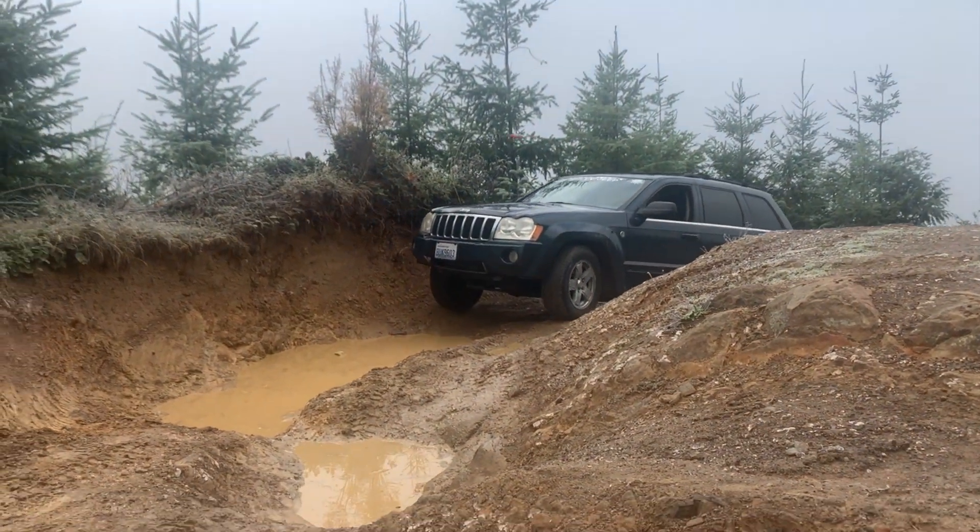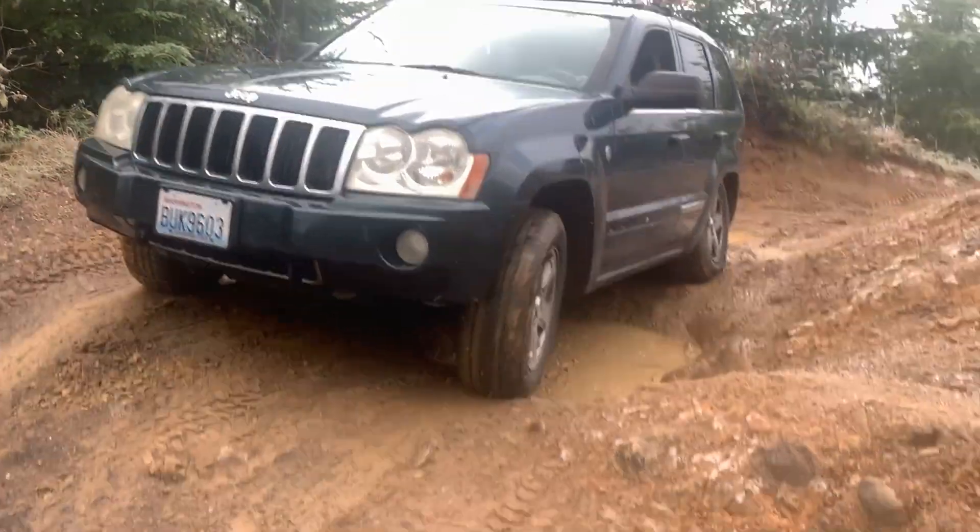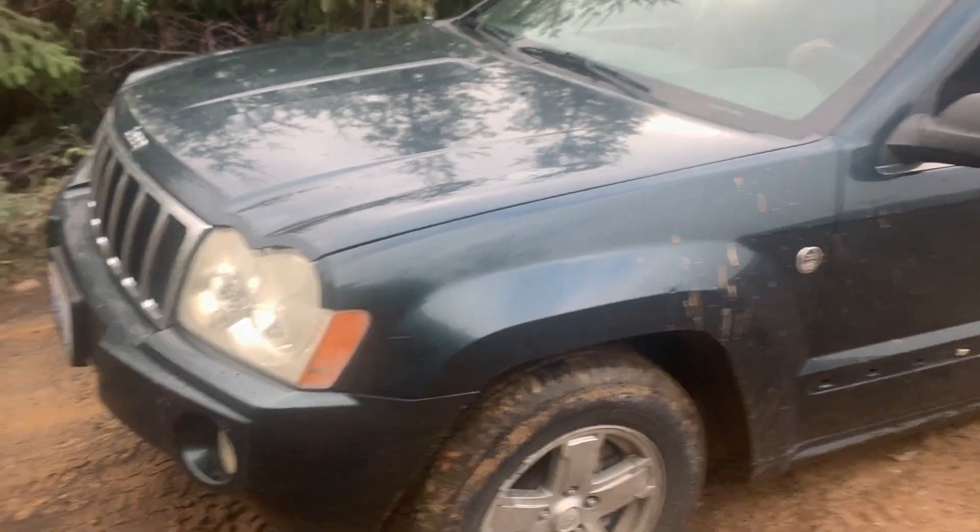On the left and the right hand side of the screen will be more mind-blowing Turlo's Garage Jeep content. I will see you in one of those videos.